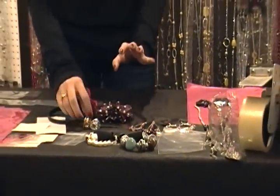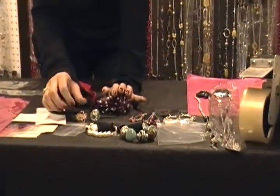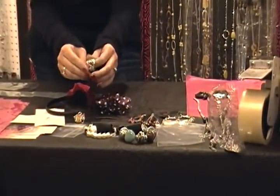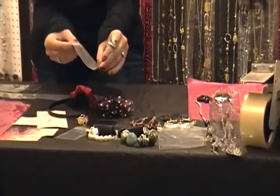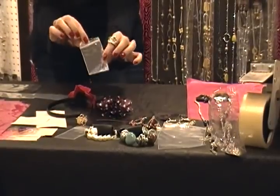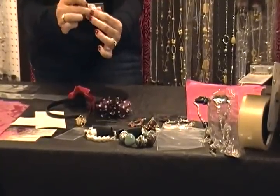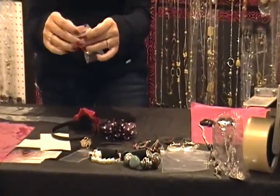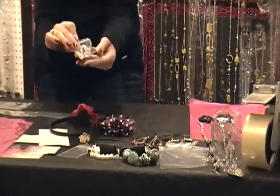First of all, when someone orders rings, I don't want them to get lost in the packaging. So I buy these cute little ring baggies just at any hobby or craft store, and I put the ring in there and it makes it a little bit bigger so you won't throw it out in the garbage.